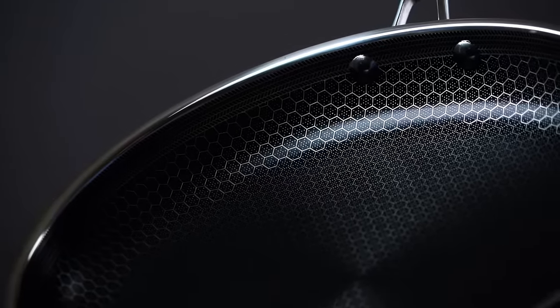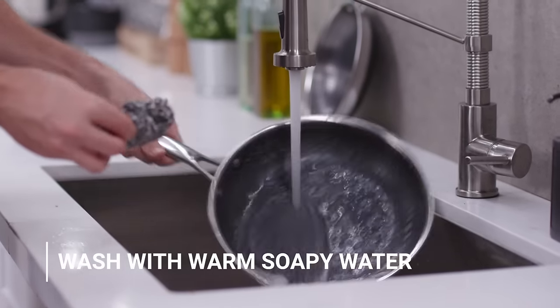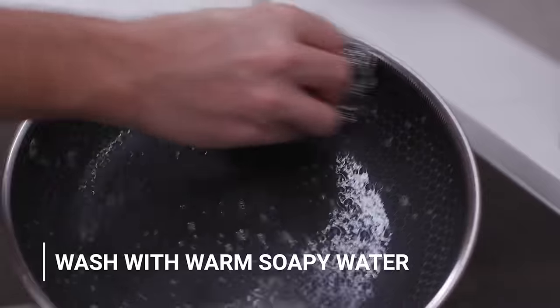You purchased your HexClad hybrid cookware, you get it home, and there are a few tips that are going to make your experience much easier. Number one: we put instructions in there for a reason — please take a couple moments and read them. These just came from the factory, so use a little warm soapy water to clean them.